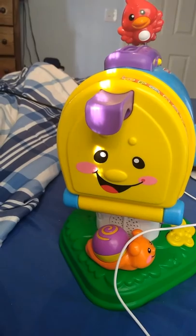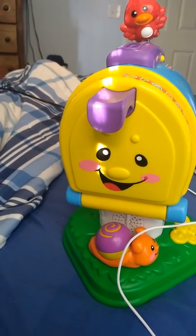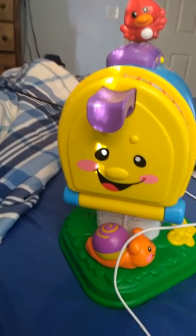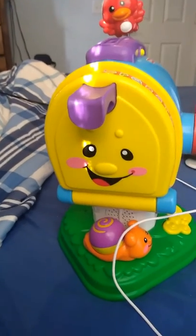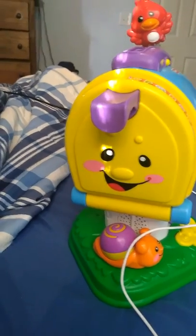A, B, C, D, E, F, G, H, I, J, K, L, M, N, O, P, Q, R, S, T, U, V, W, X, Y, and Z. Come and sing the ABC. Learning letters along with me.